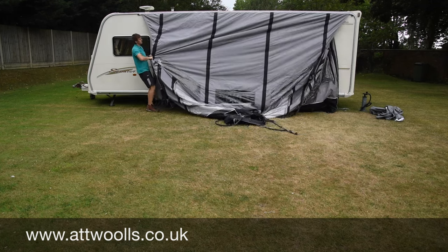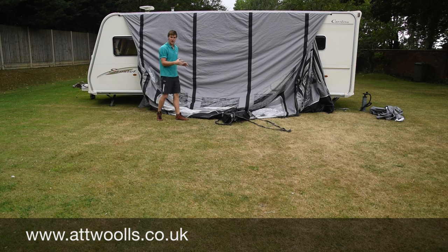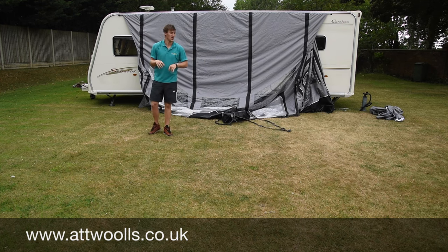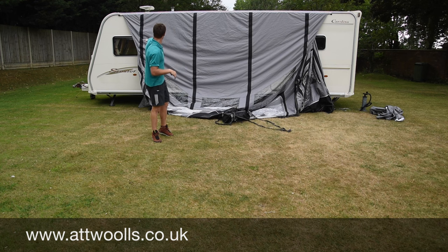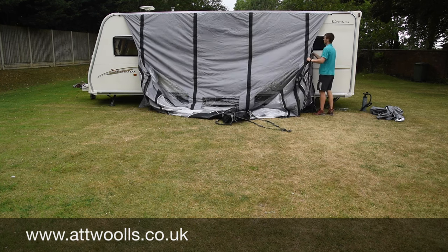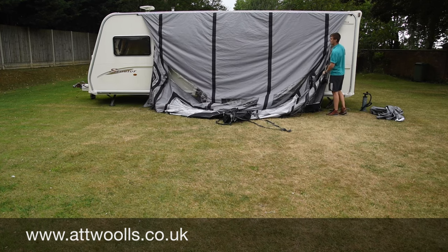At this point it's a great idea to have a look at where you want to position the caravan awning. You need to be aware that you're not crossing over any windows ideally, because that way it's going to create more draft down the side. So what I do is bring her a little bit this way just to avoid that window there.